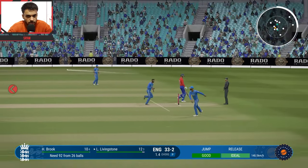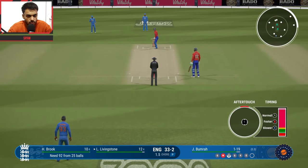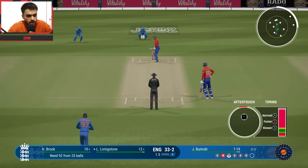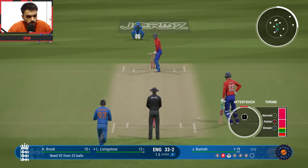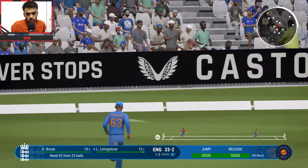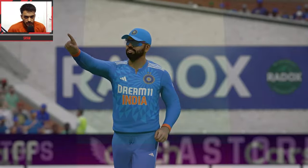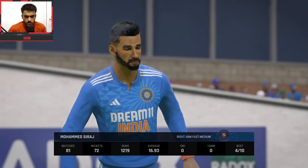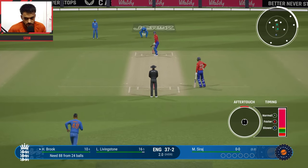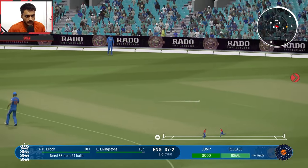Last delivery of the over — Bumrah vs Livingstone, very good bowling from Bumrah. At least one dot. Two dots in the over. Cut shot through the gap — 4 runs, 37 for 2 England. Match still on the line. Siraj comes into the attack — Siraj vs Harry Brook. 88 runs needed to win. First ball — pull shot, singles.